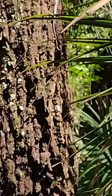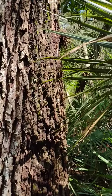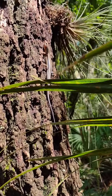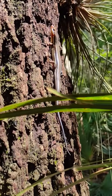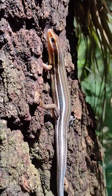Skink! Looks like a southeastern five-line skink. Wow, I'm actually getting really close to it. That's cool.